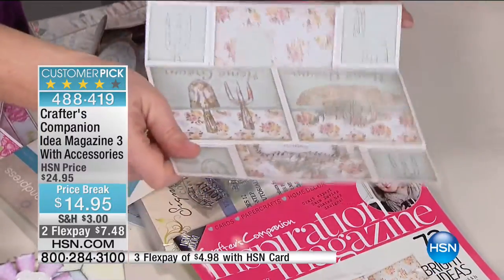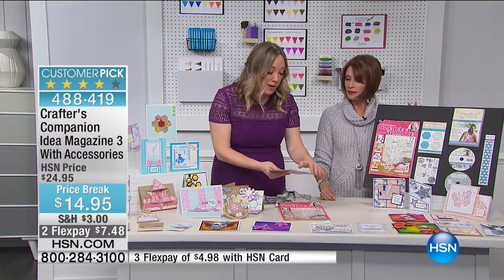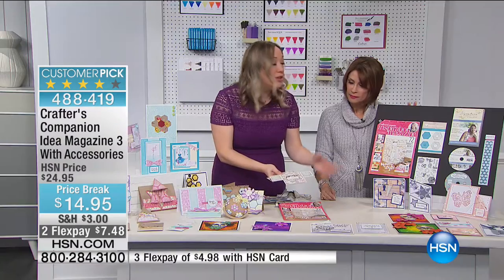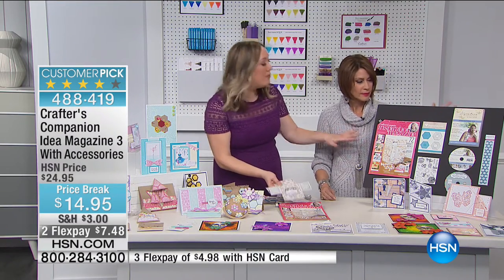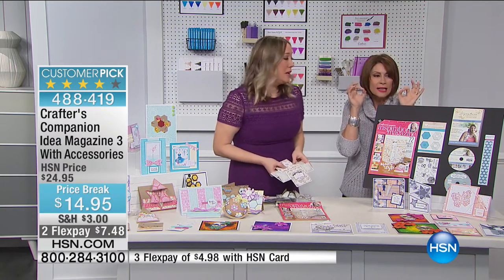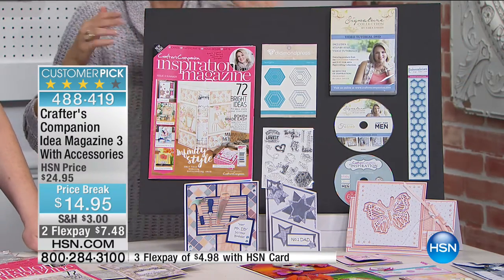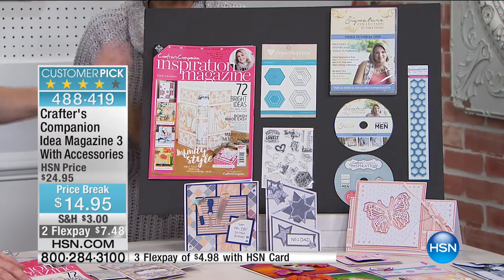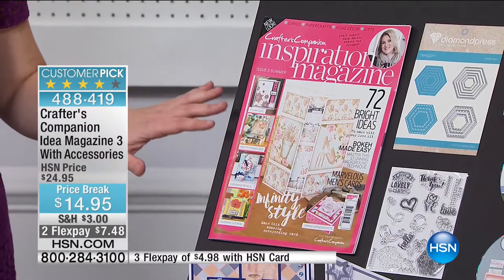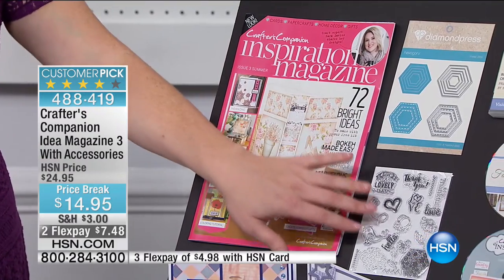All of the paper you need for this card to get this vintage garden look is available on the CD-ROM that you can print out yourself. Whether you want to make one or 100, you will never be out of card stock because you can keep printing. Everything you're going to get — the magazine is just the tip of the iceberg — and this whole configuration is $14.95. The magazine alone is worth $14.95, and Crafters Companion said, 'Let's use this as our marketing budget — we want you to try our dies, our stamps, our embossing folders.'